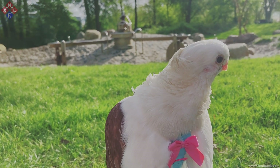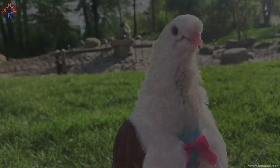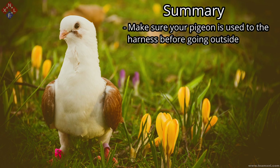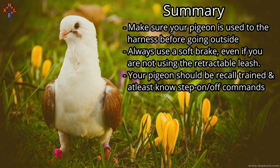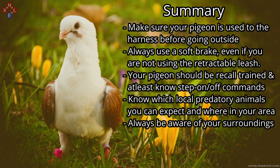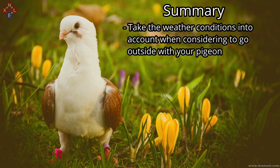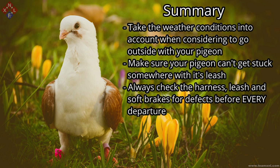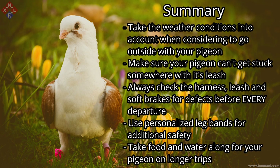I would like to urge you to do additional research if you aren't aware of all the potential risks of taking your pigeon outside. To summarize the main points: make sure your pigeon is used to the harness before going outside; always use a soft brake even if not using a retractable leash; your pigeon should be recall trained and know the step-on and step-off commands; know which local predatory animals to expect and where; always be aware of your surroundings; don't let your pigeon contact wild birds or their food and water sources; take weather conditions into account; make sure your pigeon can't get its leash stuck somewhere; always check the harness, leash, and soft brake for defects before every departure; use personalized leg bands for additional safety; and always take food and water along on longer trips.